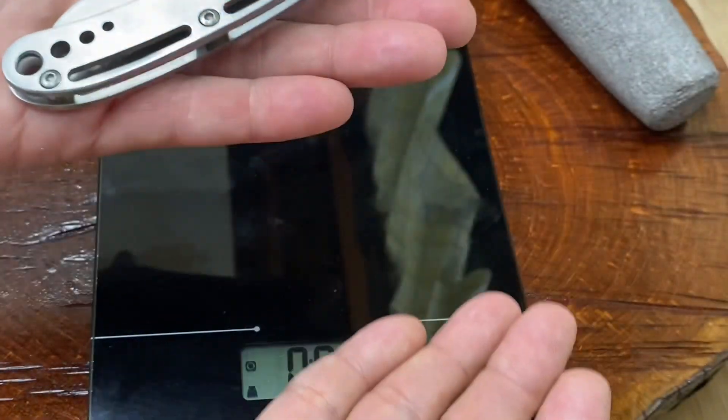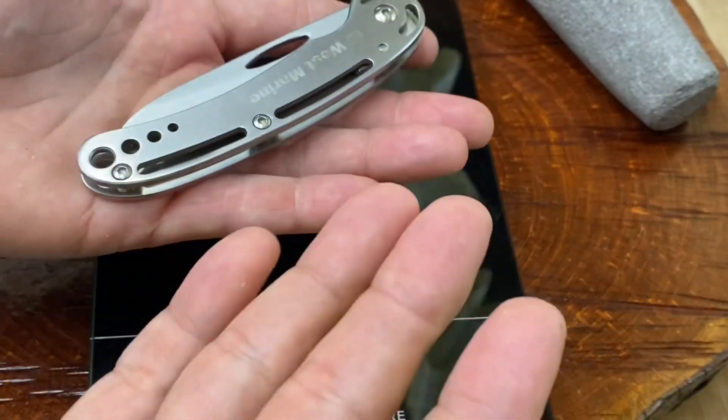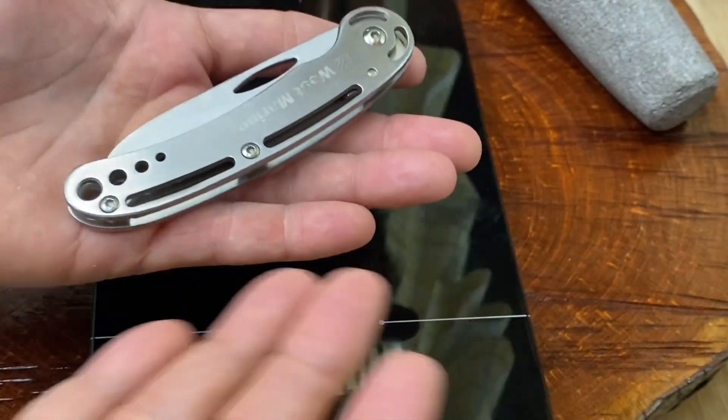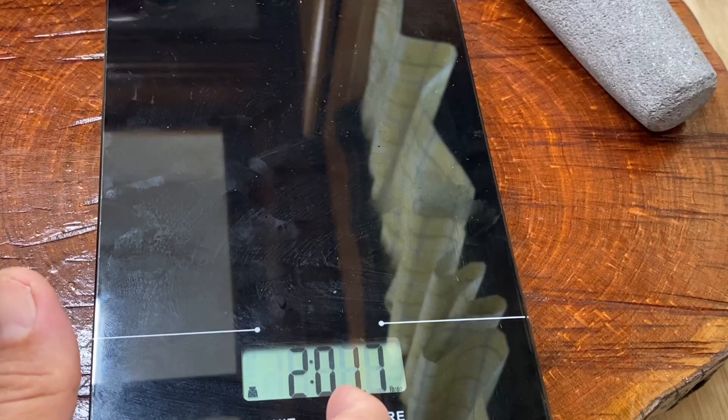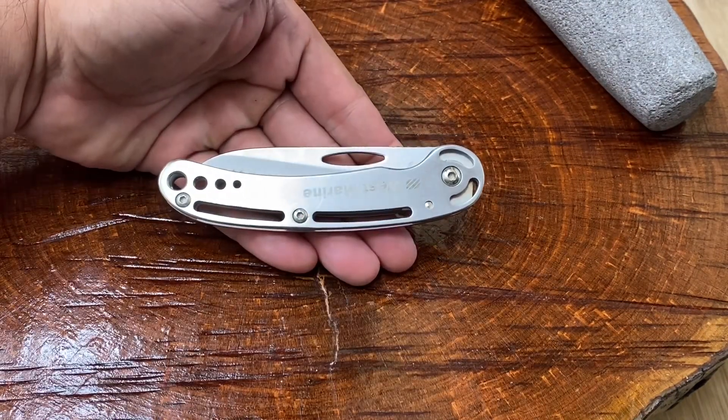West Marine knife — weighs about as much as a piece of steak. Honey, cut me a strip of West Marine, please. All right, guys, this has been a quickie. Hope you enjoyed it. Y'all have a wonderful day. God bless. This has been Knife Detector.